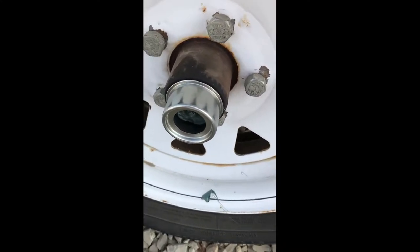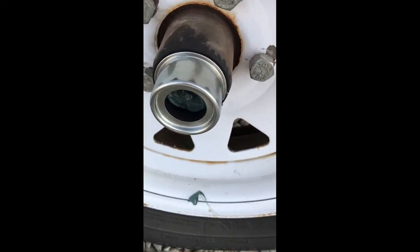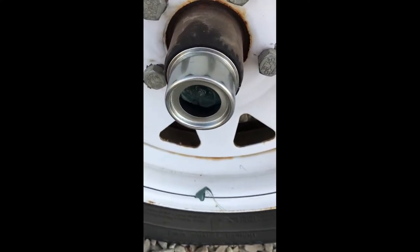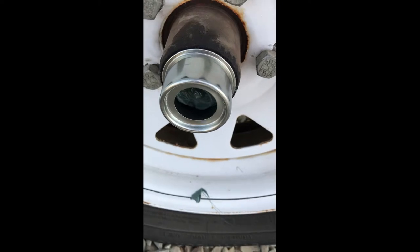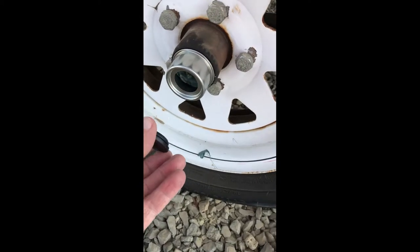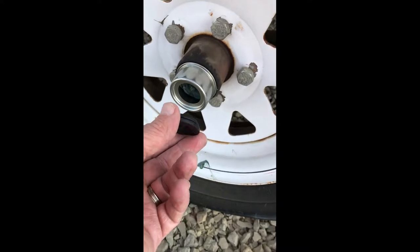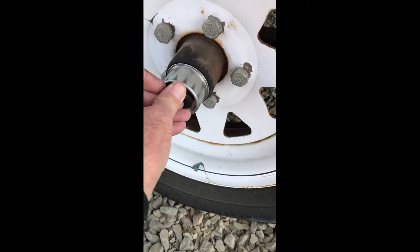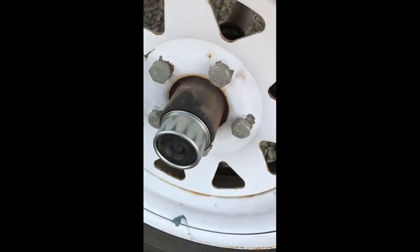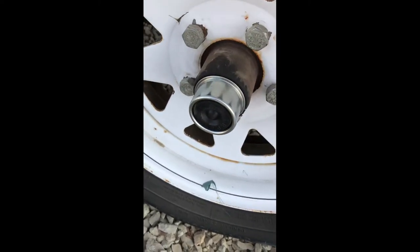Now all I've got to do is put the rubber seal on, and then probably next weekend I'll come back and grease these up again and fill them full so that no water can get in there. We'll see how hard it is to put the rubber seal back in. That was pretty easy. Now all I've got to do is clean up that grease down there and this side will be done.